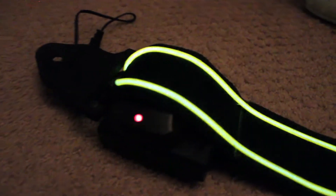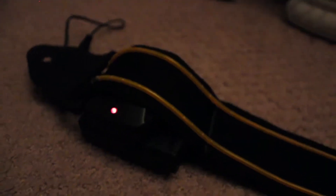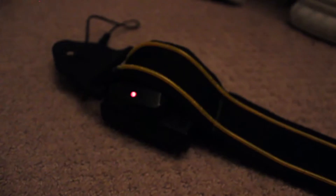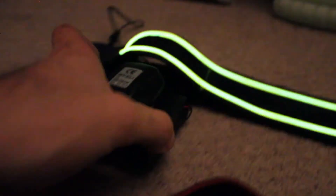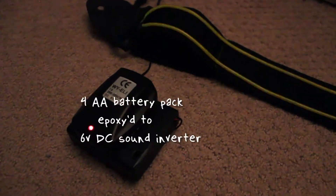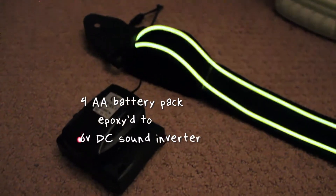Here it is — the light-up guitar strap. All it's hooked up to is four double-A batteries inside this, and there's also a sound inverter that you can easily buy on Sparkfun or any electronics store that should have them.